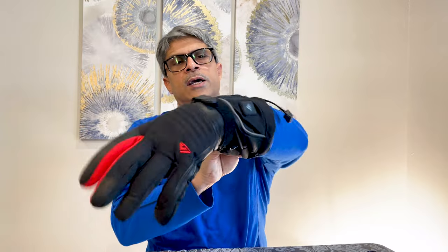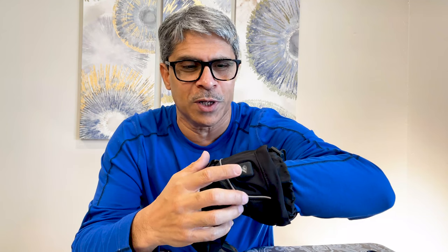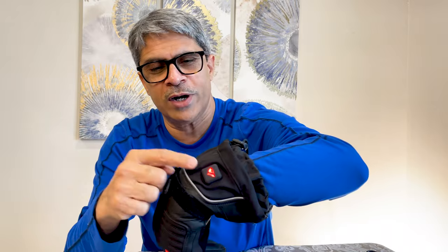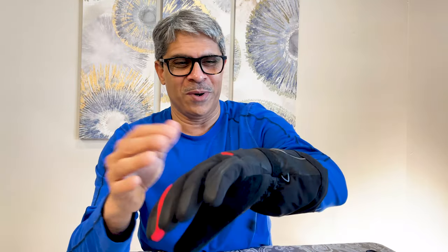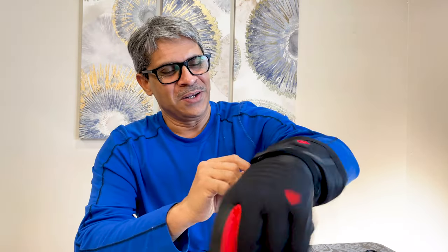I'm gonna put it on and switch it on. I found out that this logo here is the power button — a really nice button. You keep it pressed and it goes to red, which is the highest setting. Oh my god, it's already warm — that really works very well. I just switched it on and it's already hot.